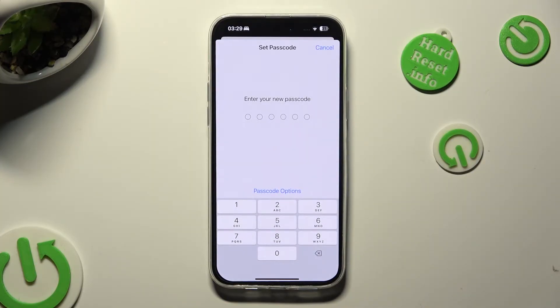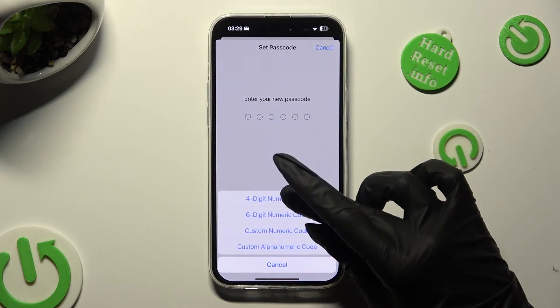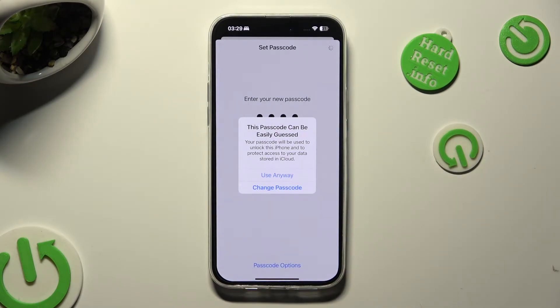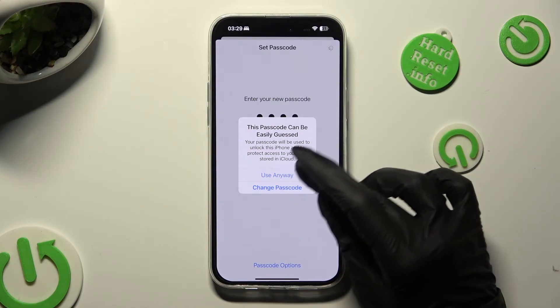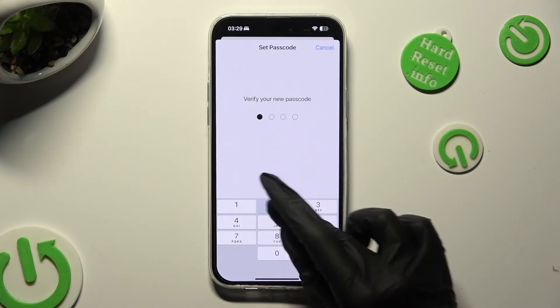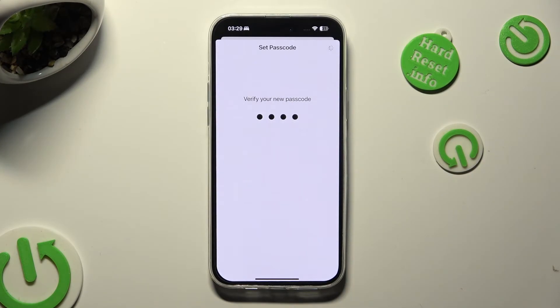just create your new passcode. If you see this type of pop-up, that means that your passcode is definitely too easy, so click on Change Passcode and create another one. It's just an example though, so I will click Use Anyway and repeat it in order to confirm it.